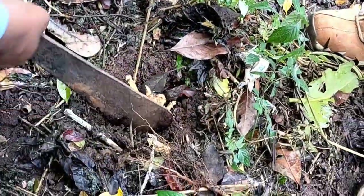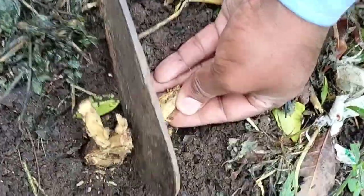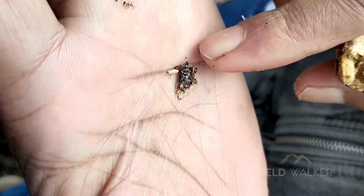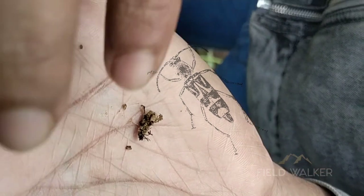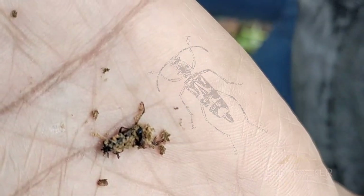We decided to get the intruder out alive. He started tearing the coffee stock carefully. Unfortunately, the White Stem Borer was only half alive when the adult pest was taken off the coffee stump and placed into the hand — perhaps the knife had contacted the pest's body during the operation.